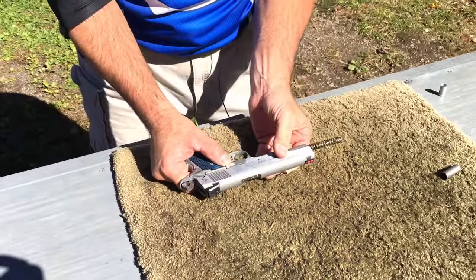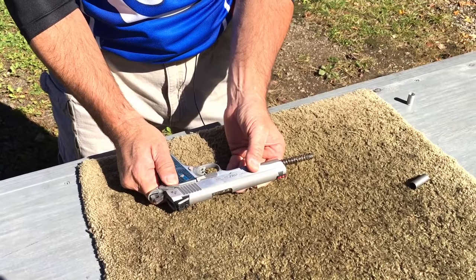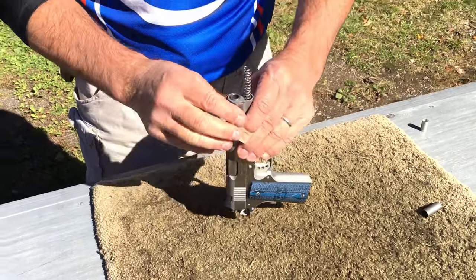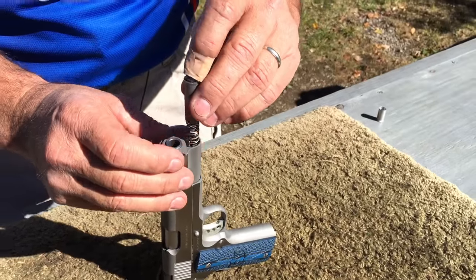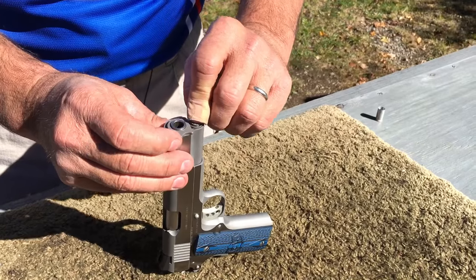Push the slide stop in. I bring the slide forward and put the thumb safety on so it locks the slide in place. Now I turn the gun up on its backside and take the recoil spring plug, inserting it into the slide.